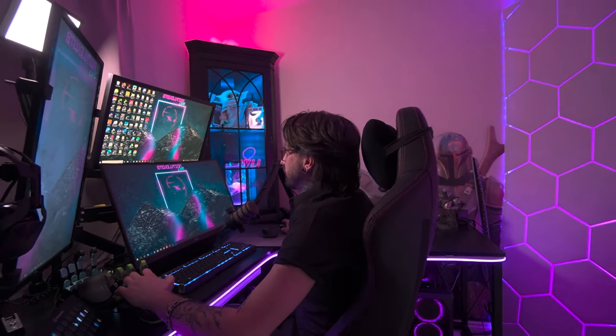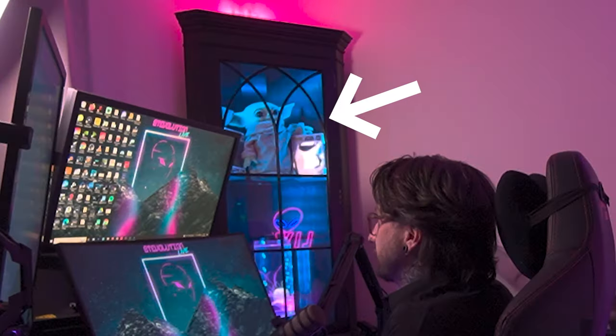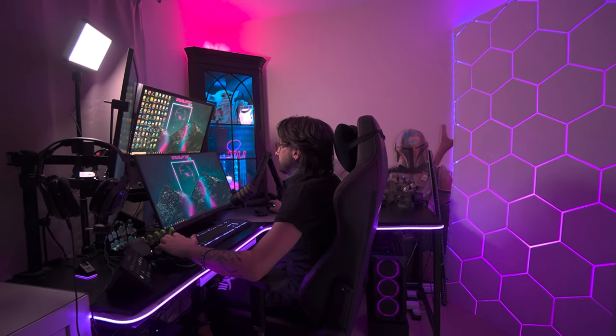So guys, this is my stream setup and I get a lot of people asking me how I did the Grogu tower and the wall. I made them myself — let me show you how it's done.